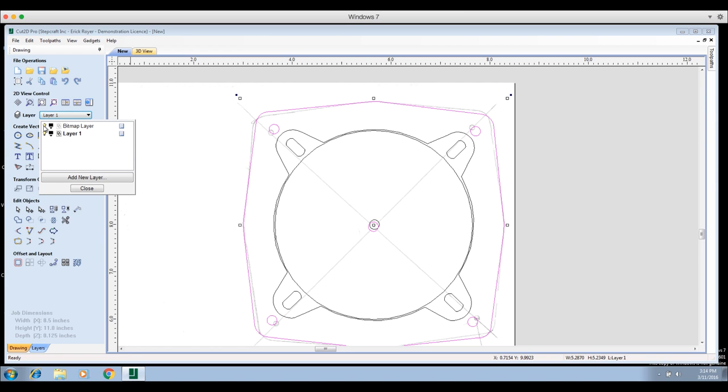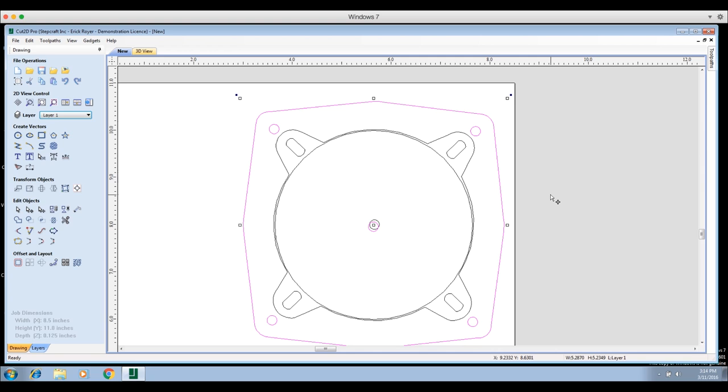With the bitmap layer off, we're only looking at the vectors I drew. Now I'll ungroup everything because I need to create toolpaths — telling the CNC what to cut, where, and how. With the two speakers grouped, I can't select an individual outside edge; it selects everything. I'll click the 'Ungroup' button for each speaker group, then open the 'Toolpaths' tab and pin it so it stays visible.